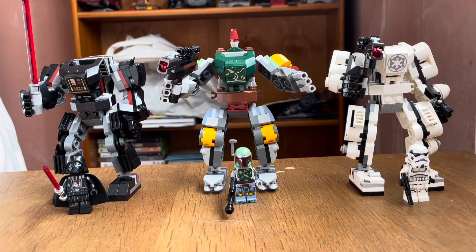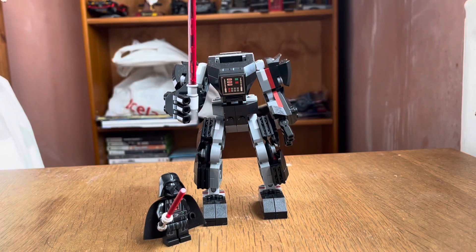Hello Lego Maniacs! Today I'm reviewing three of the August 1st LEGO Star Wars mechs, all reviewed together in one video. Starting off with the first set, which is the Darth Vader Mech — set number 75368. It has 130 pieces, one minifigure, and retails for 30 pounds or 16 dollars. Without further ado, let's get on to the minifigure first.